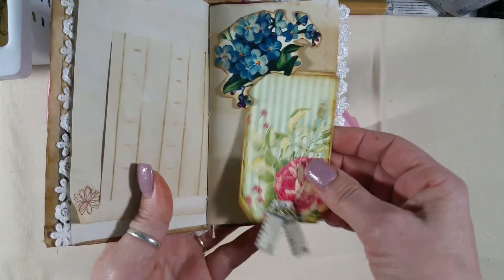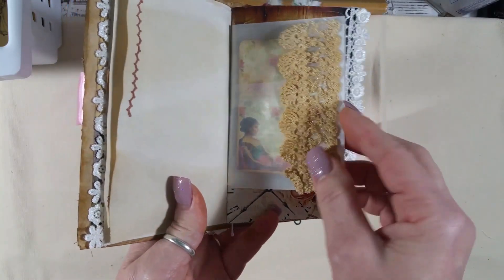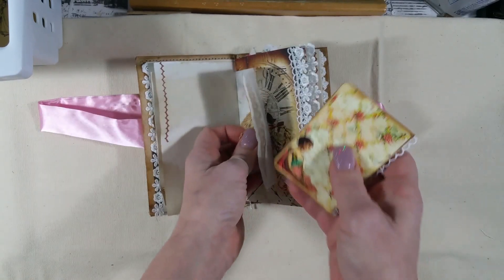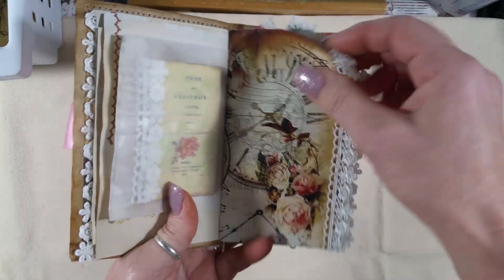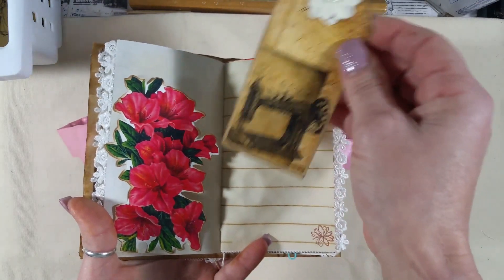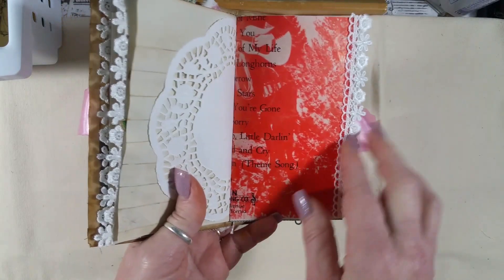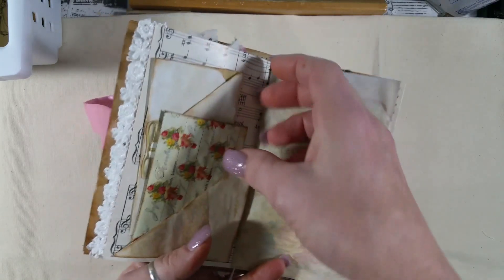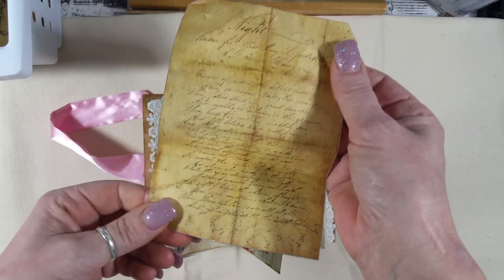Just miscellaneous papers — this little tag, I love this little tag, it's so cute. Just added some lace and made this little booklet and stuck it inside there. I made a little tuck spot here for this tag, some doilies. This is part of one of those old music pages and I just did a little flip right here. I made a little letter out of this — I think this is from Letter to Rose.